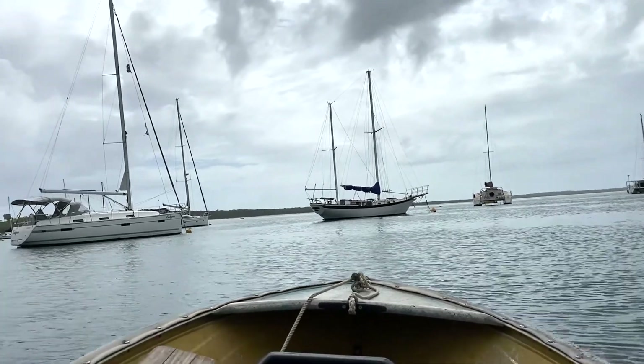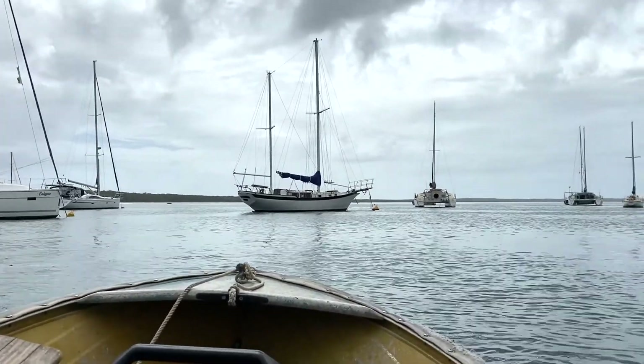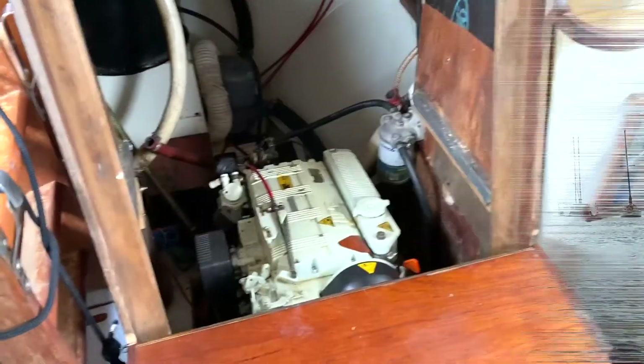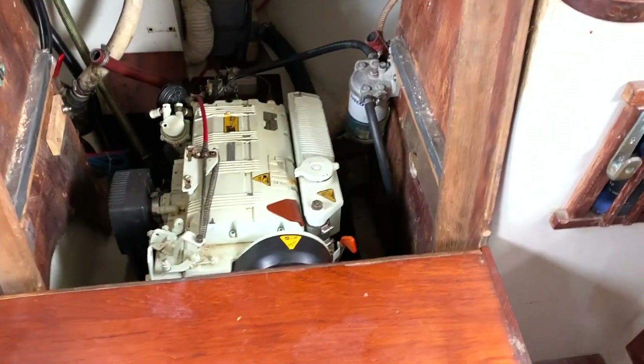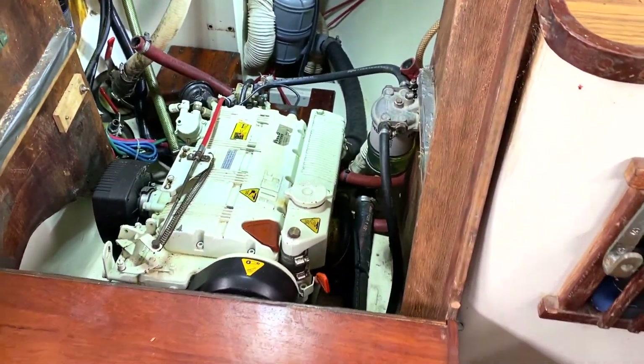I think I've brought every tool known to man to do the job. Okay, so here we are. It's quite humid. This is the side I'll be working on. I'll get rid of the stairs, turn these lights on and get to work.